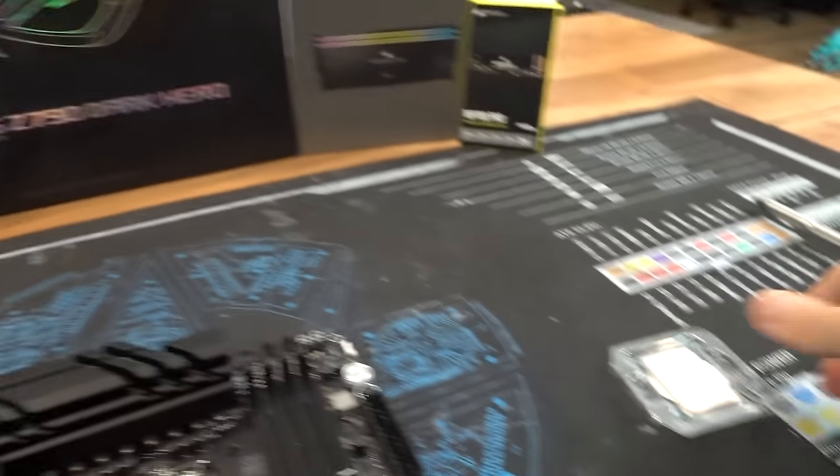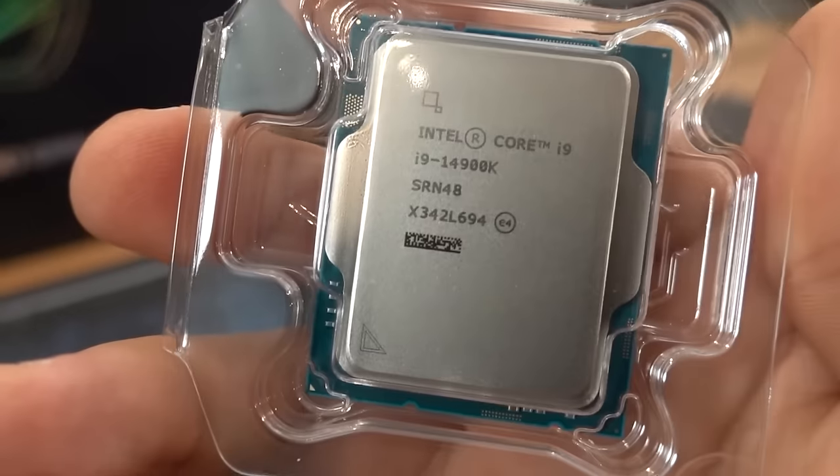To give my one-handed self a little bit of a break, I've already unboxed and prepped some of the parts, including the CPU right here. Ooh, so shiny. That'll be going into our motherboard.